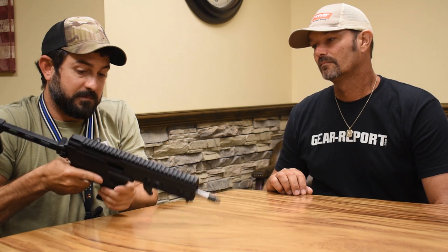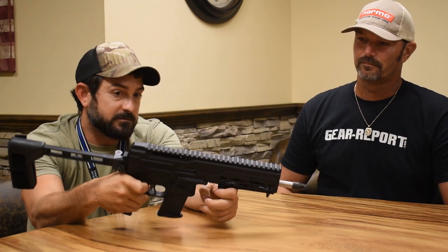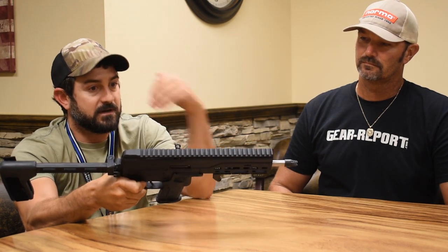Rack it back and it's right here. So when you do your mag change, you're coming up, your thumb's already there. It's very comfortable — you can get your whole thumb on it. It's not something you really have to push hard; it's very natural.